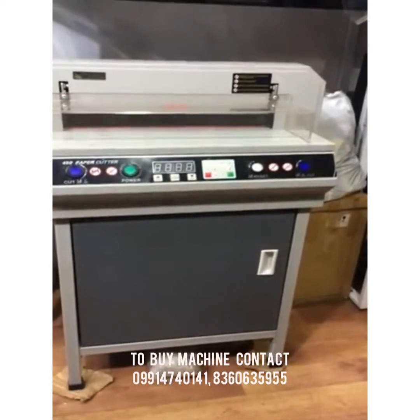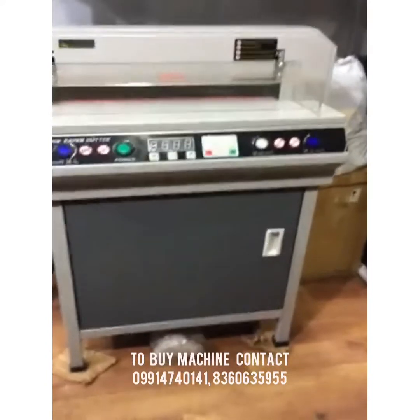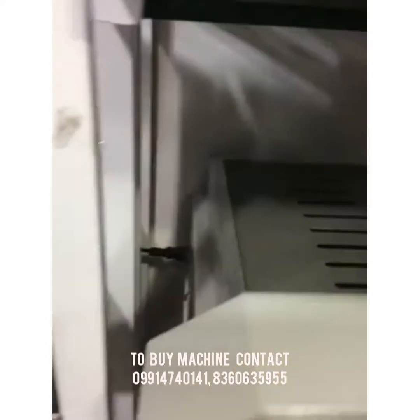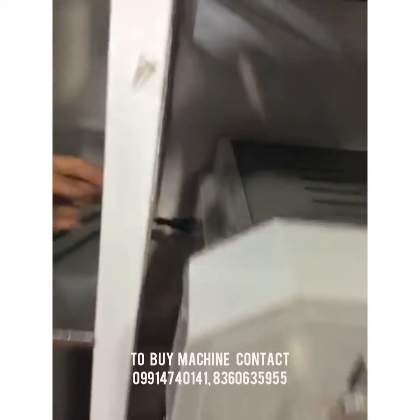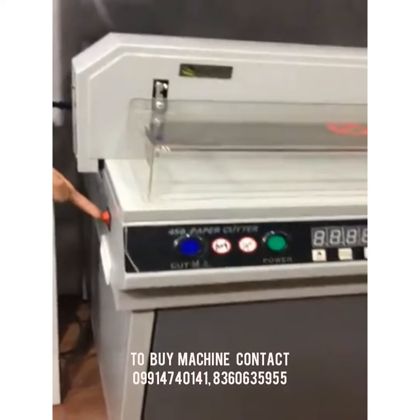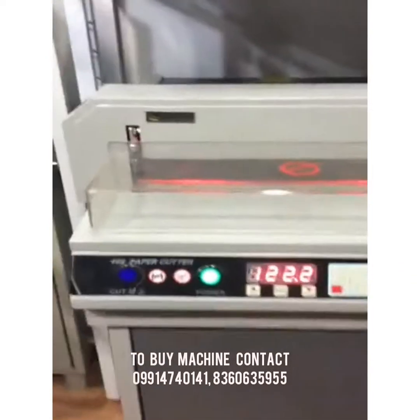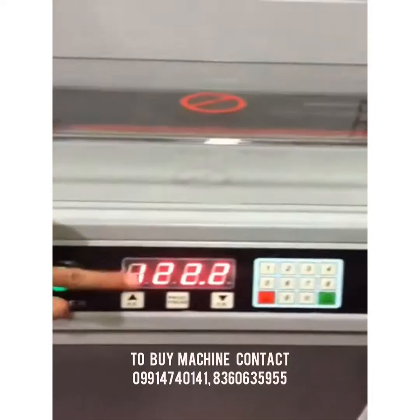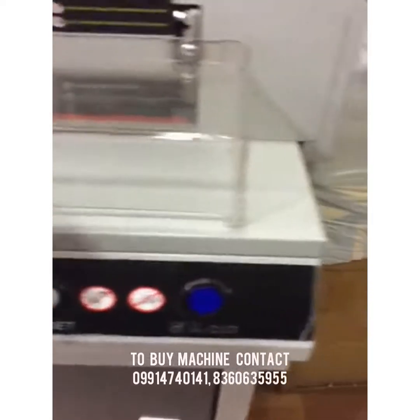This is the 450 digital paper cutting machine. On this machine we have the tripper, the switch to turn the machine on, the display panel, keypad, and reset switch.